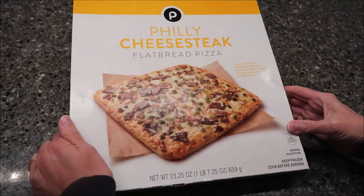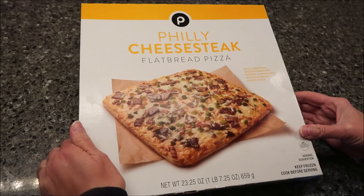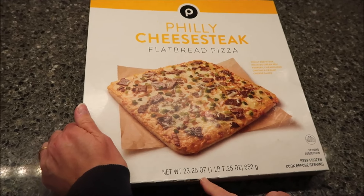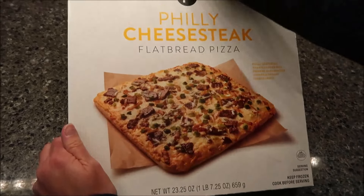Today, Kevin and I are going to be trying the Publix brand Philly cheesesteak flatbread pizza. It was $7.99. It is 23.25 ounces — one pound, 7.25 ounces, 659 grams.